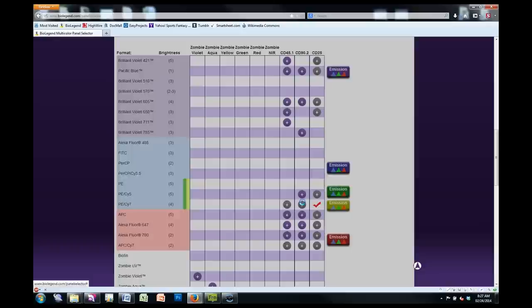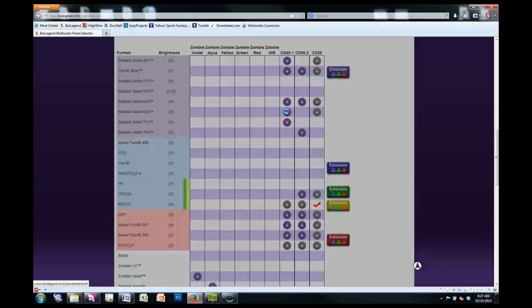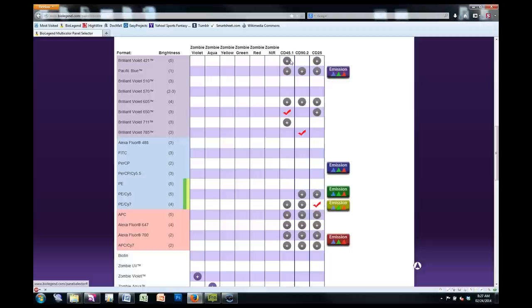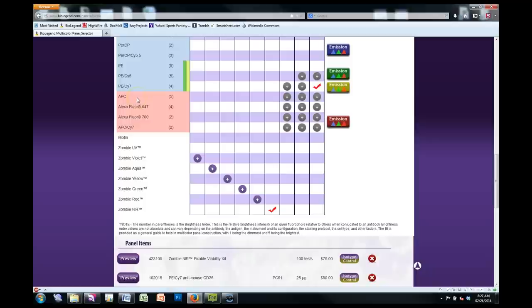If you were to choose two fluorophores in the same channel, you'll get a message saying, hey, you've already got this in your panel — are you sure you want it? CD45.1 we're actually going to assign a BV650, and CD90.2 we're going to assign a BV785. These two markers aren't particularly dim — they're okay with sort of mid-range to semi-bright fluorophores. Now the customer also wanted to make a lineage cocktail added in, originally on PE. But because PE can be impacted by DsRed and possibly by GFP, we're going to go ahead and put it on APC instead.